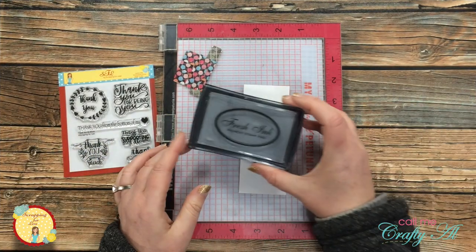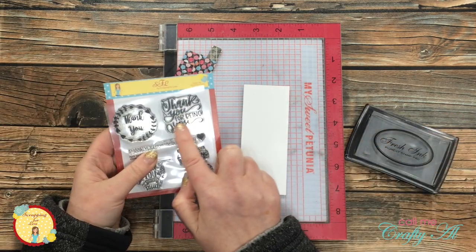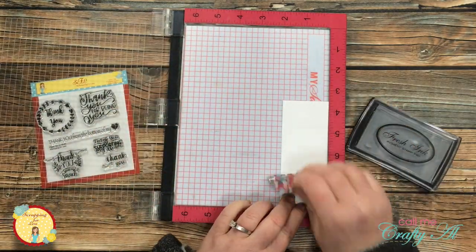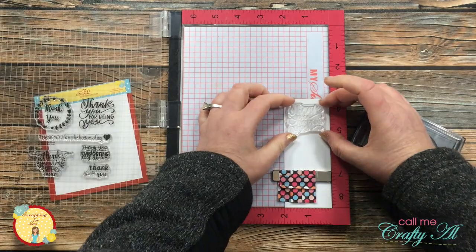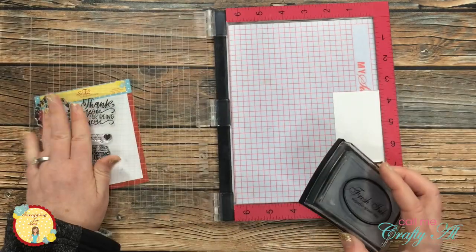I'm going to be stamping the sentiment on the two inch strip that I cut earlier, stamping it in light gray ink. The sentiment I chose is 'Thank you for being you.' I'll stamp the sentiment toward the top of the two inch strip and cut the excess off the bottom later. Once I have my stamp set up centered left to right and at a good height on the piece of cardstock, I pick it up with the door of my stamp positioner, get it inked up, and stamp it.